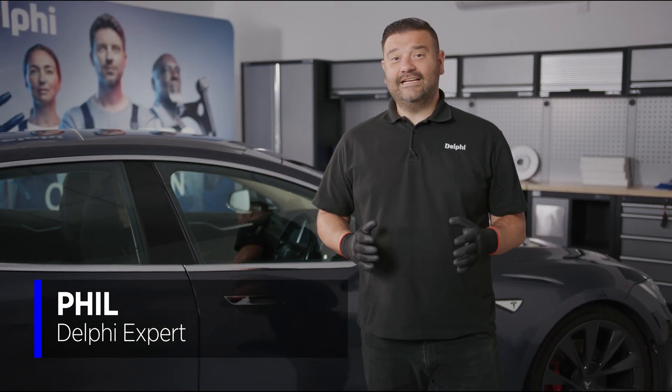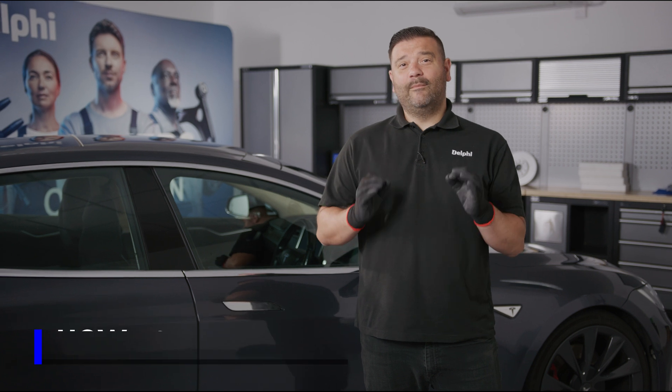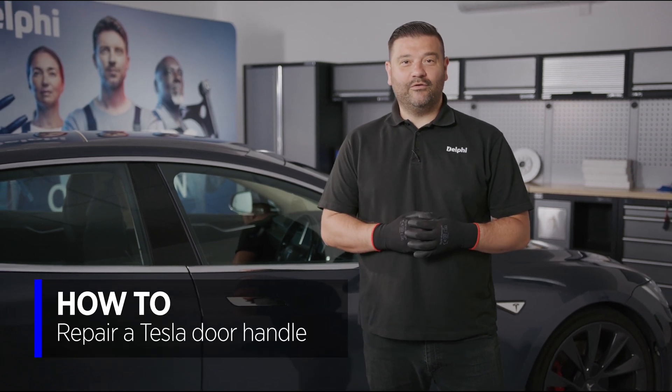Hi, it's Phil from Delphi and in today's how-to video we're going to look at a common fault in a Tesla Model S door handle.